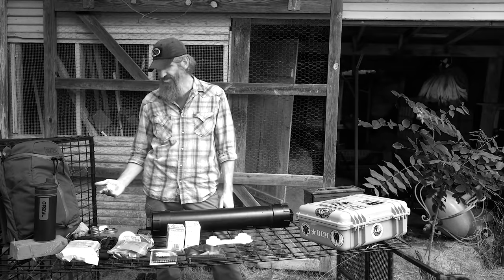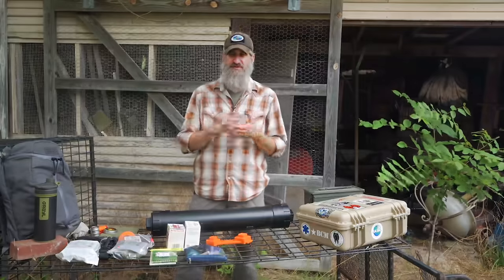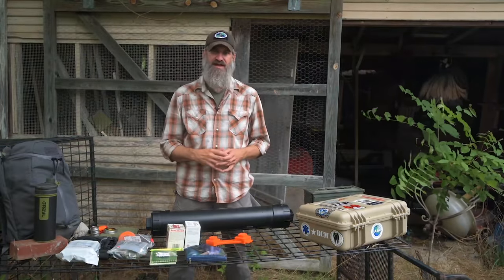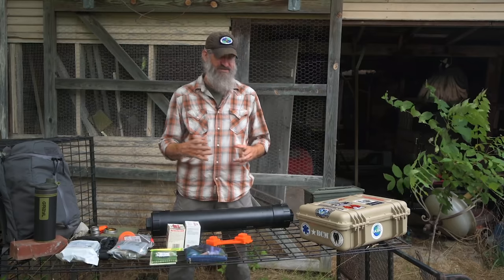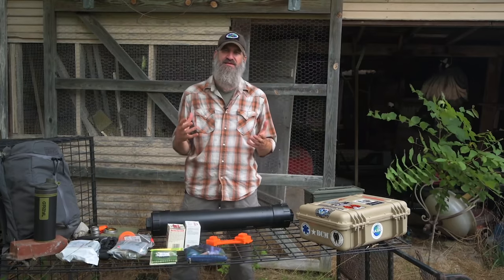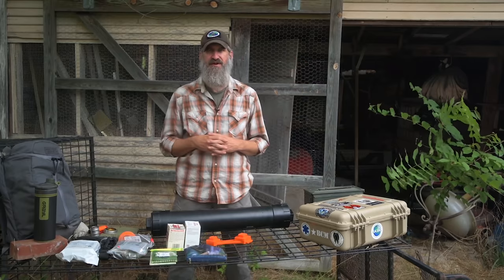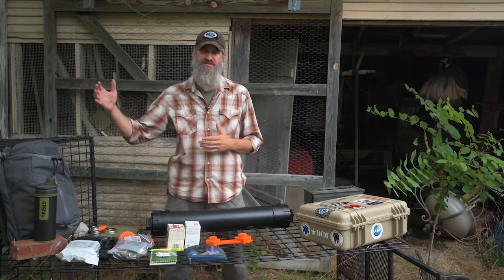The reason my bug out bag can be so light is because I rely on a system of caches. I think about everything I could possibly need and rather than carry it on my back, I pre-stage it in locations along my route and in alternate places. A system of caches is one of the most crucial parts of my system, other than having an alternate bug-in location that's stocked as well.